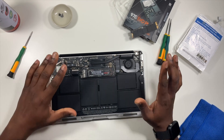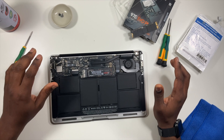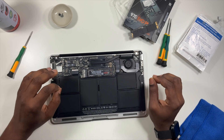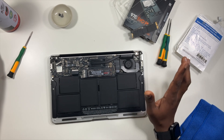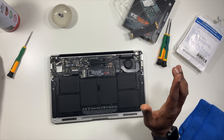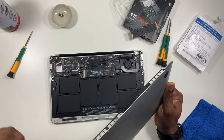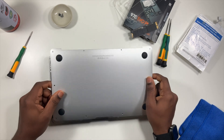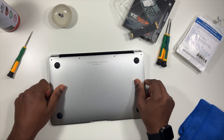Flip it over and power it on. Hold the Option and R keys to boot into Internet Recovery Mode. Once you're in there, go to Disk Utility. If you don't see your drive show up, that means you bought the wrong drive. If you do see it, format it — Mac Extended Journaled or APFS. The newer operating systems will convert your drive to APFS anyway, so you can just do Mac Extended Journaled format and that's pretty much it.